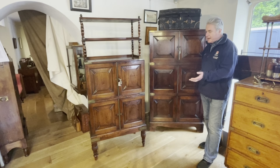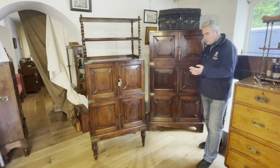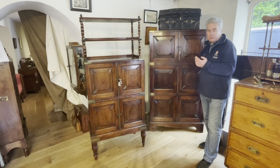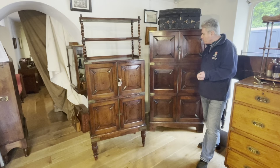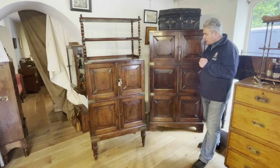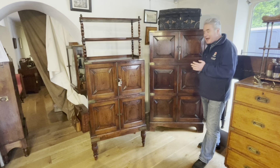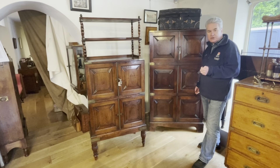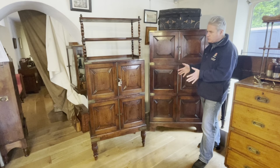These two Anglo-Indian campaign chests were very likely both made in the same workshop in the Goa Malabar region of India, first half of the 19th century. We're very lucky to have them both at the same time to compare them with each other. I would suggest they're probably two of the best quality Anglo-Indian campaign chests you're ever likely to see — certainly in twenty years or more dealing in campaign furniture, they're the best quality ones we've seen. So let's have a closer look at them.